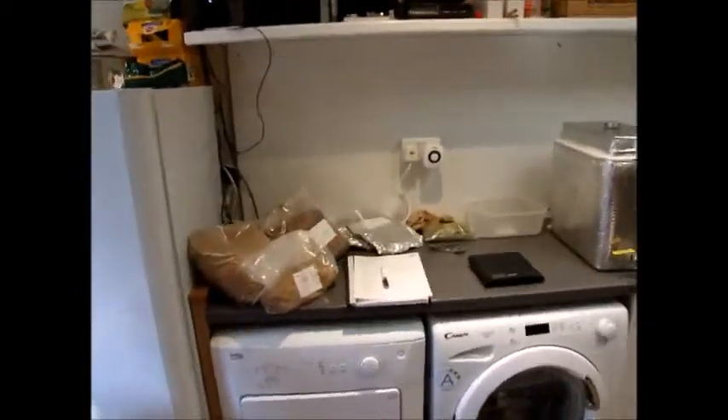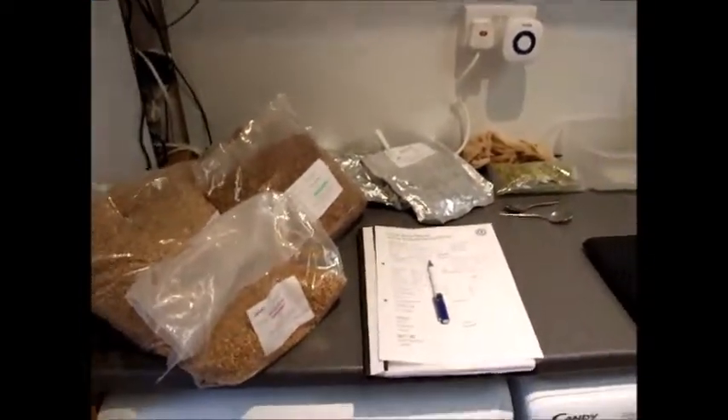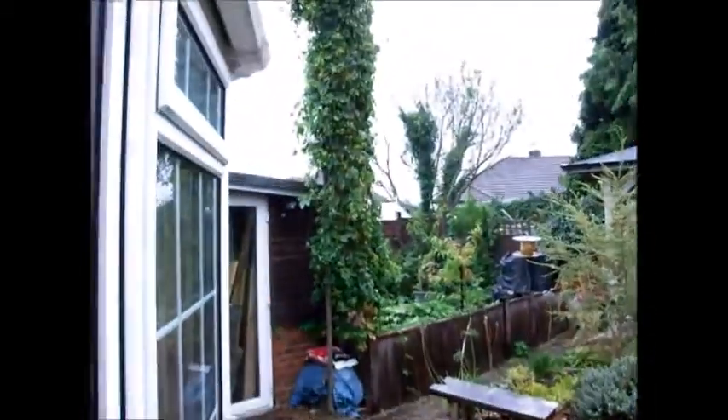Welcome to my brew day. I'm going to run you through some of my equipment — the sort of things I use, stuff I've gathered over the years, things I've found to be good and not so good, and hopefully give you a few tips along the way. I write all my notes down and use a software called Brewer's Friend to work out the numbers — the right amount of hops and grain. This one's going to be an American Pale using Citra and Amarillo.